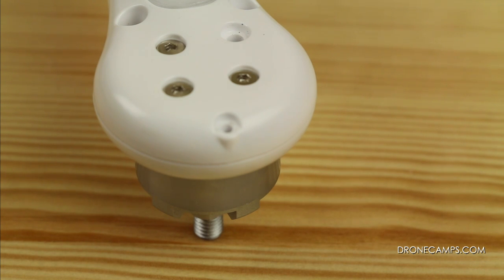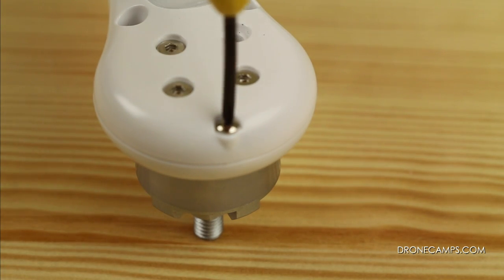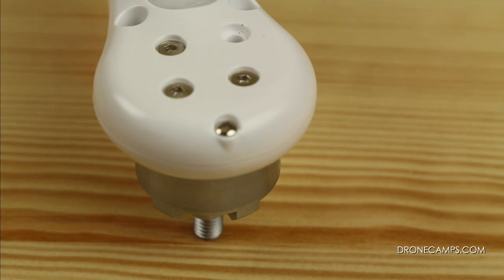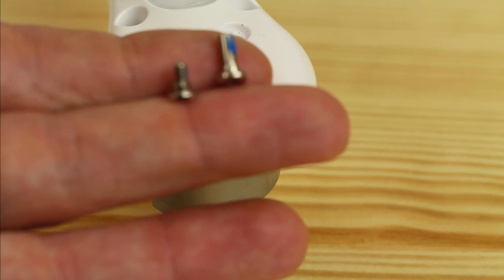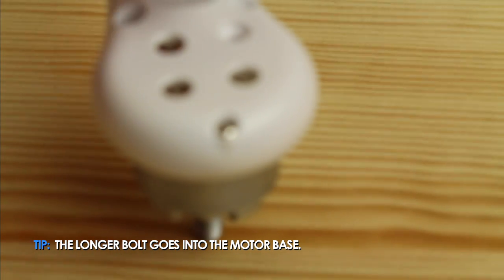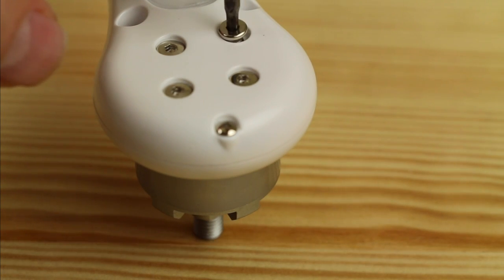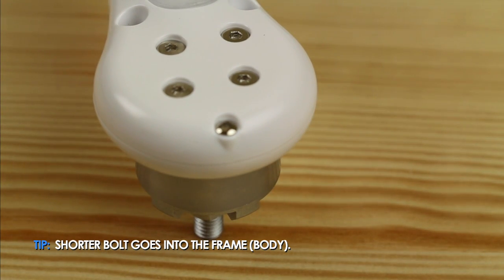So the first one we talked about was the screw that goes on the end of the arm — it goes right inside here and screws down. You want to put one of those on each arm. The next screw has Allen heads on them and there are two different lengths — it's very easy to get these two mixed up. The longer one goes into the motor mount and you'll screw that down. The shorter one goes into the body of the Phantom.